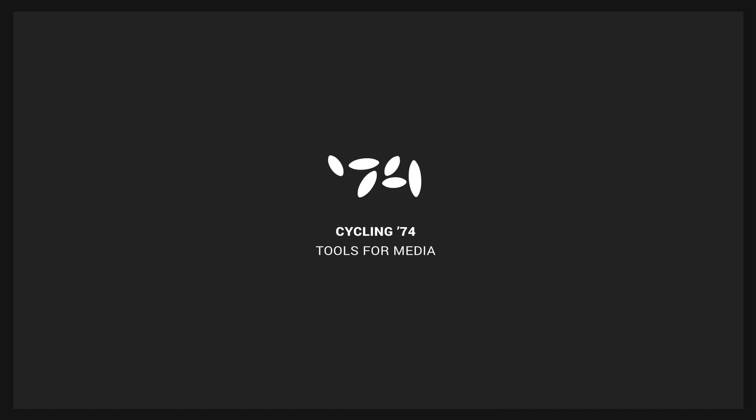Explore the help files and examples to get an idea of Blox programming in Max. Happy patching!